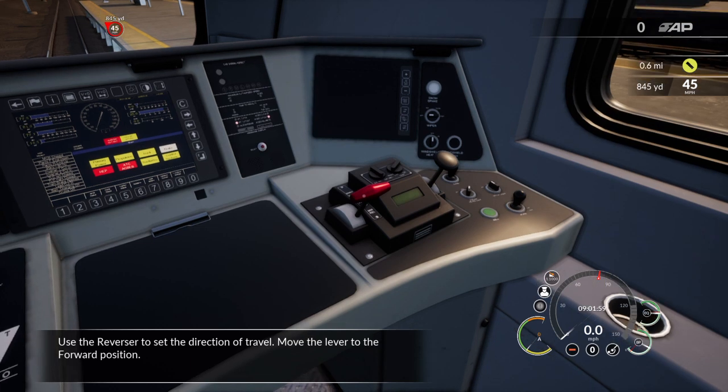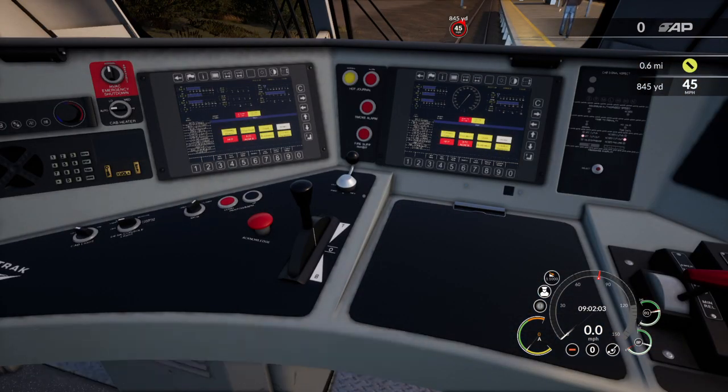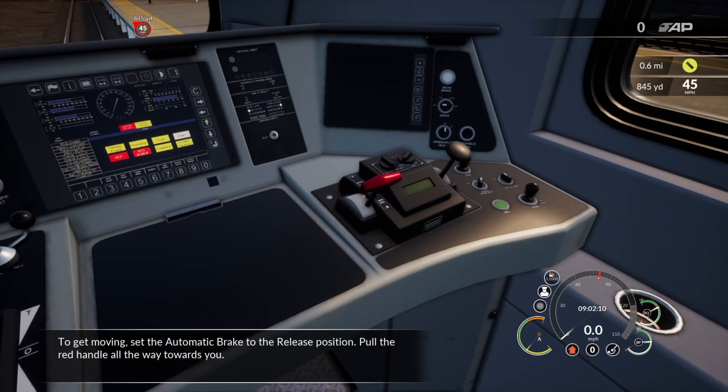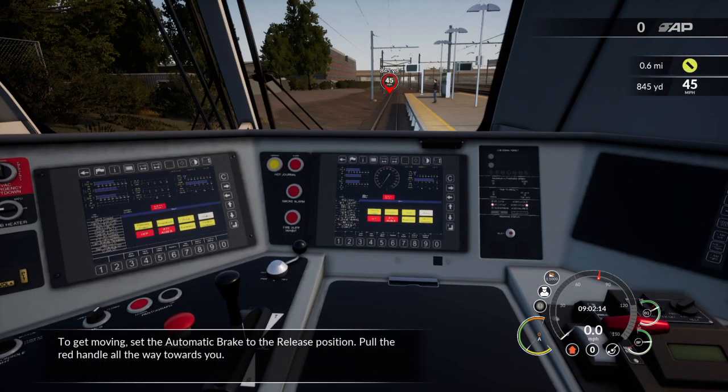Use the reverser to set the direction of travel. Move the lever to the forward position. To get moving, set the automatic brake to the release position by pulling the red handle all the way towards you.